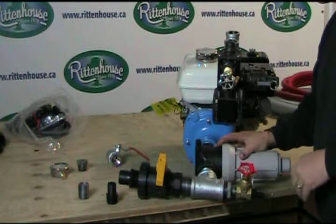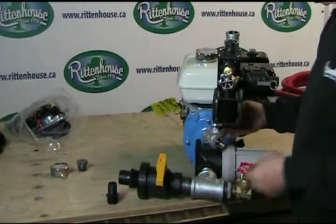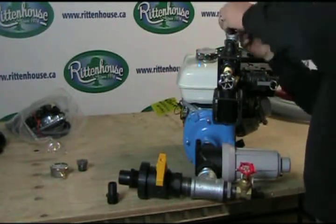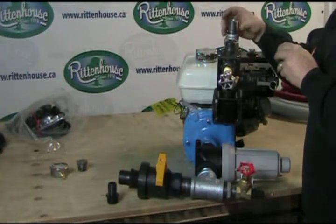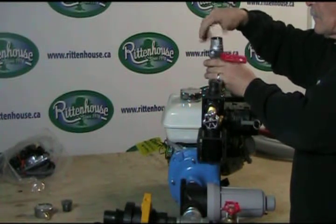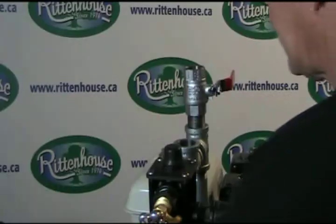Now we need to add a ball valve. The ball valve is actually what controls your pressure. We put in another closed nipple on this side. Then a hose barb at the top of the ball valve — this is for the line that is the return back to your tank.